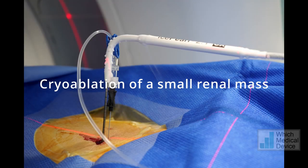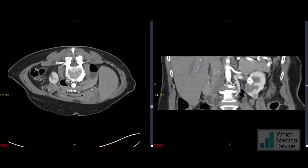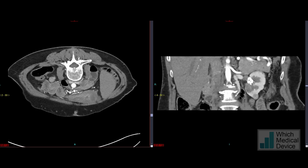This is a short video made to illustrate how we perform cryoablation for a small renal mass. This patient has a solitary right kidney with a small enhancing renal mass arising from the lower pole, which is very close to the small bowel.